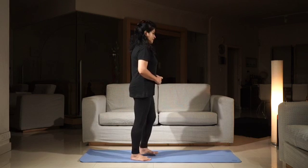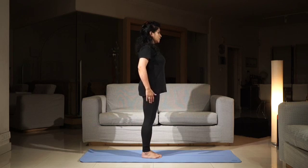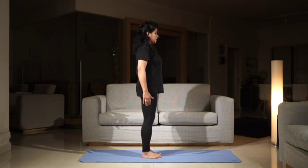Hi, we're looking at Virabhadrasana 3, a prep pose. Join me. Feet together, arms by your side, shoulders pulled down and pushed back.